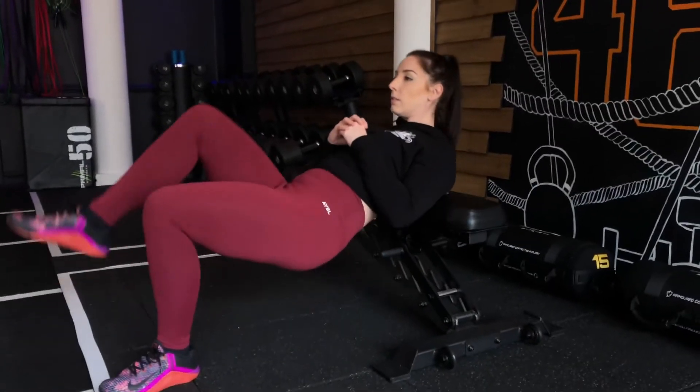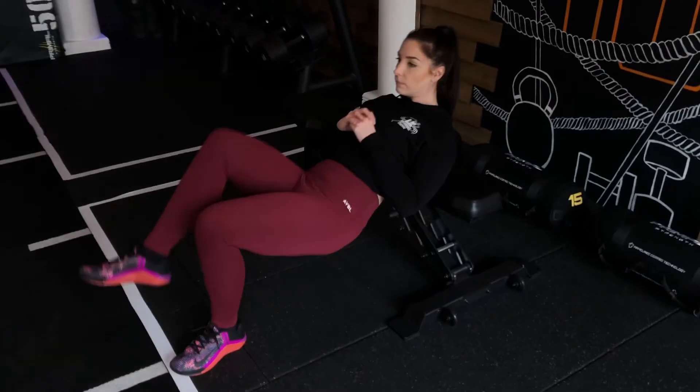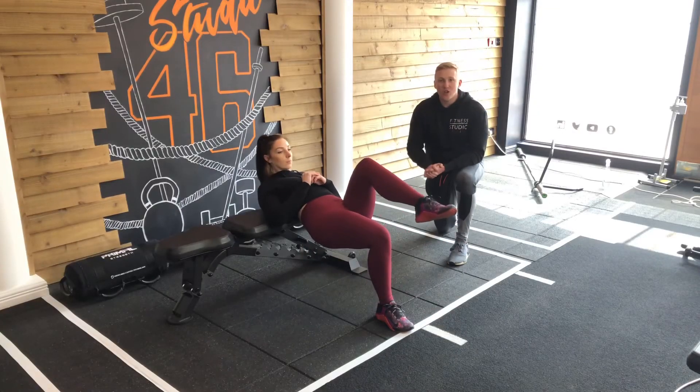As you can see, she's got her eyes looking straight ahead and her chin tucked. We want to make sure that we're not arching over the bench, but keeping it all nice and tight.